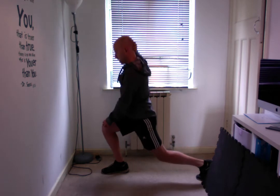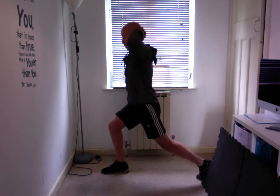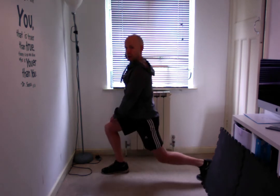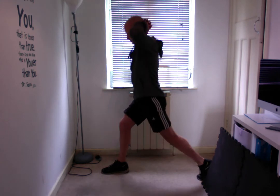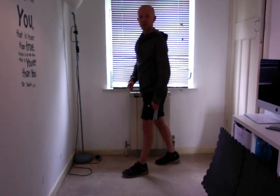I'm using the thigh of the front leg to help control the movement, as well as the glutes to help return up to the top, then drop down with the knee tracking properly. Complete your repetitions on one leg, swap, and do the same thing on the other side.